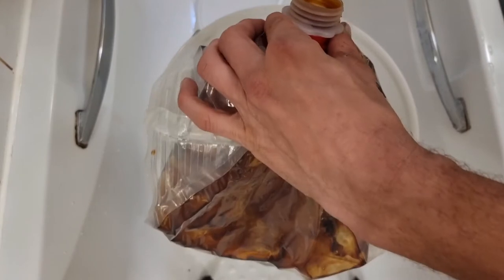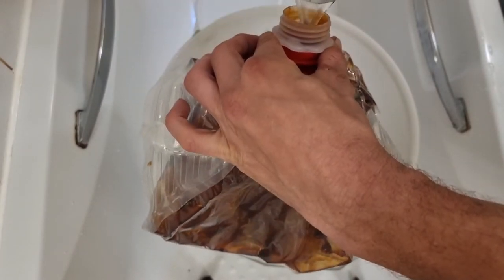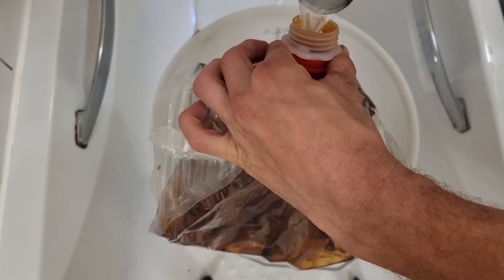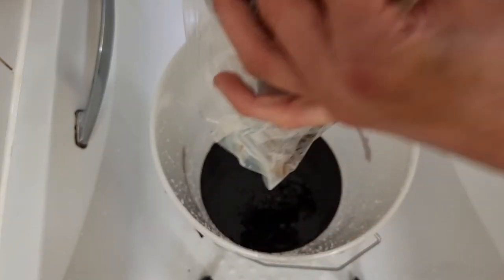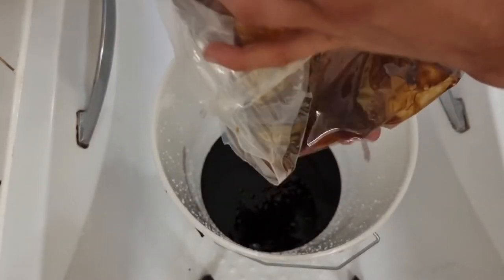Now you're gonna wanna get your kettle, pour it in there and give it a good shake, because you wanna get every bit of that malt extract out of that bag. You pay for it, you want your money's worth.